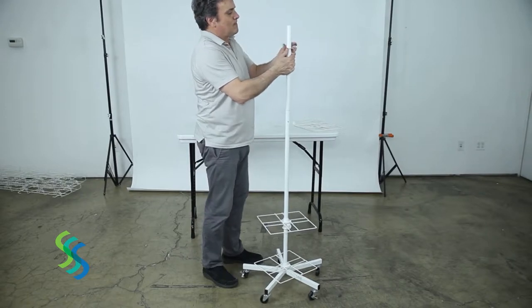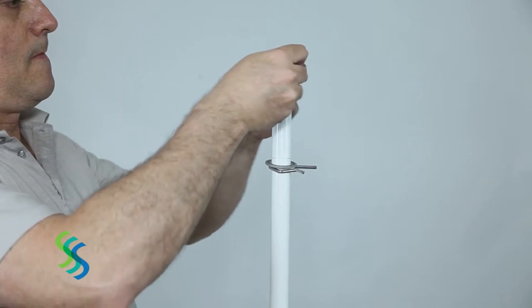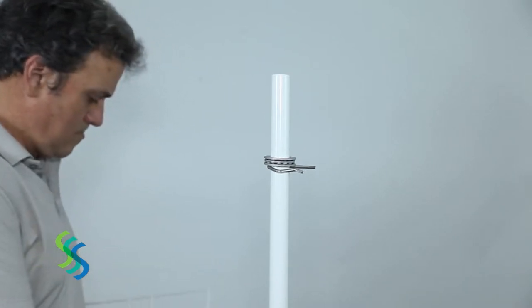Insert one cotter pin into the upper pole. Slide onto the upper pole one set of bearings, one bushing with the narrow end upward, and one square frame resting on the cotter pin.